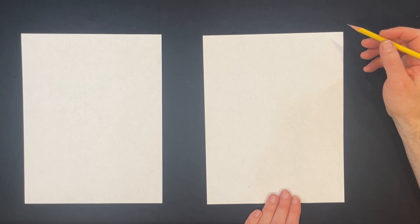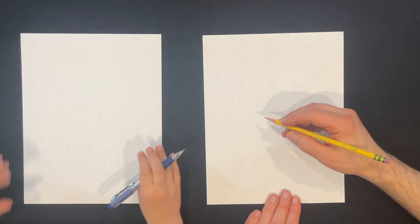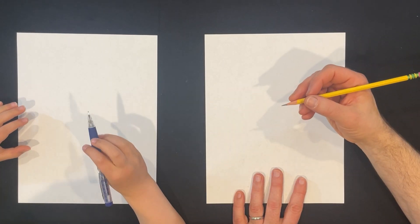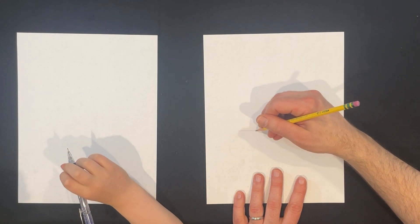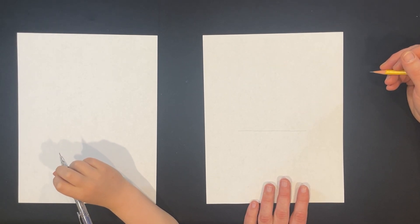So what shape do you want me to start with? I don't know. I am going to start with a triangle. Are we going to do it in pencil first? I guess so. So we're going to do it in pencil first. Hopefully it shows up on the camera. I'm going to start with a horizontal line.